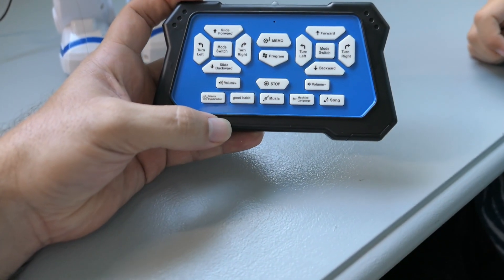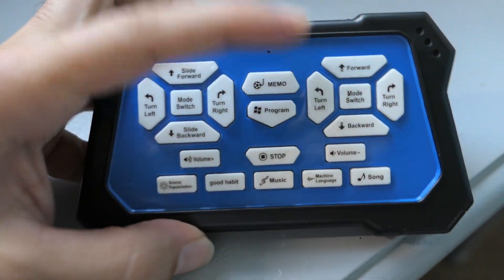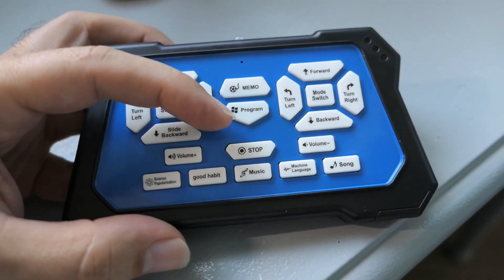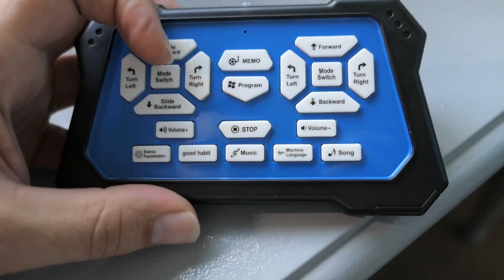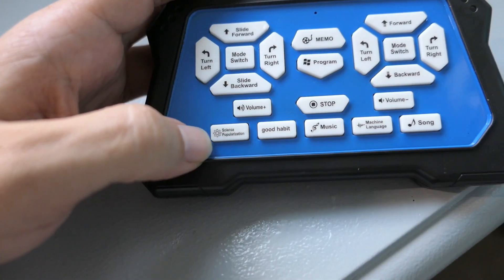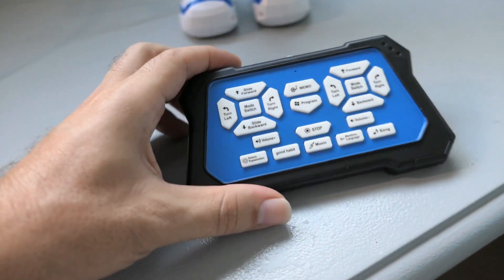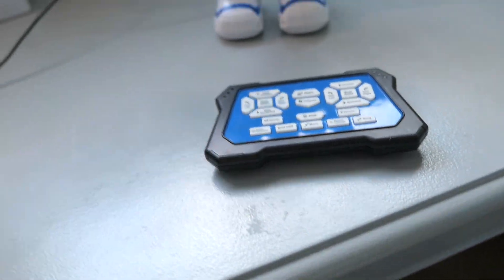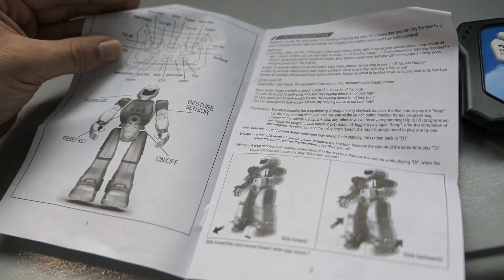Here is the remote — let's check out some of the functions. We've got what I guess are individual foot controls, then a memo button, program, volume up and down on each side, stop, science popularization, good habit, music, machine language, and song. We found the manual too, so we're probably going to need to look at that.